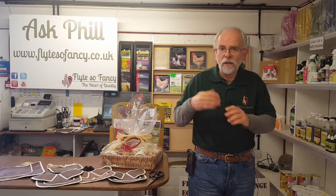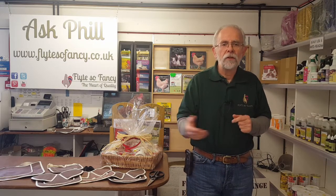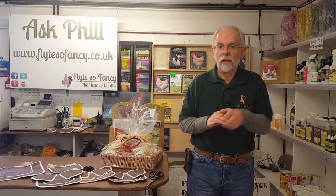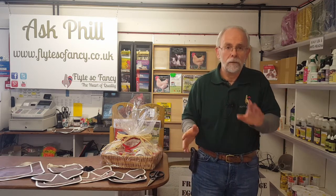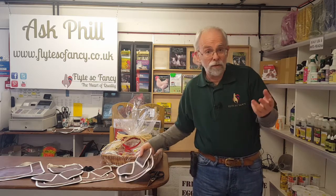So we're going to talk about poultry saddles today - what they're used for and more importantly how to put them on. You can watch me make a complete hash of it. I'll get a little model in in a minute and we'll have a go. Poultry saddles basically come in two types that we sell.